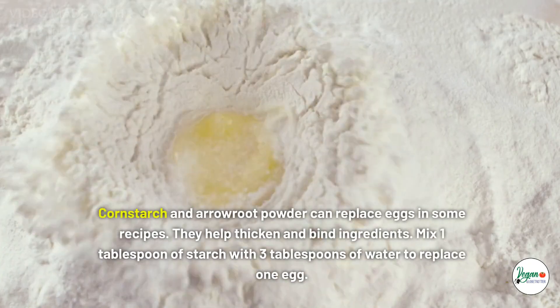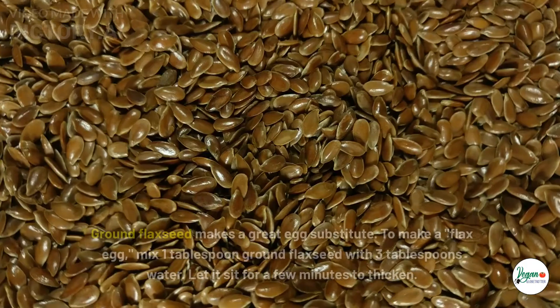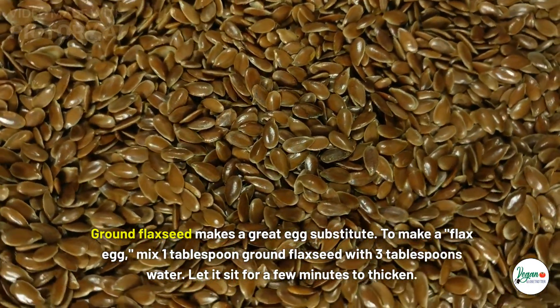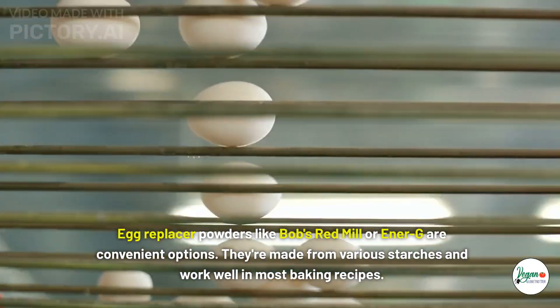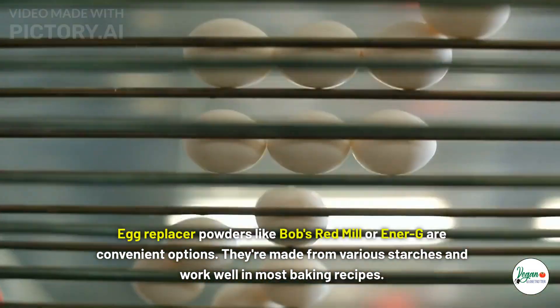Starches for structure: cornstarch and arrowroot powder can replace eggs in some recipes, helping to thicken and bind ingredients. Mix one tablespoon of starch with three tablespoons of water to replace one egg. Ground flaxseed also makes a great egg substitute — mix one tablespoon ground flaxseed with three tablespoons water and let it sit for a few minutes to thicken. Egg replacer powders like Bob's Red Mill are convenient options made from various starches that work well in most baking recipes.